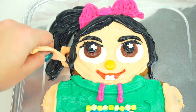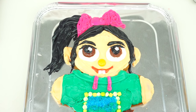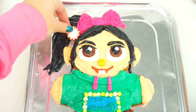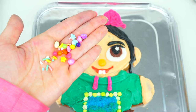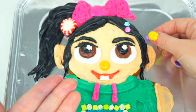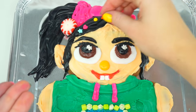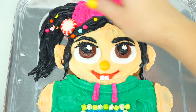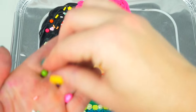Next we are going to add a giant pink bow. And of course, we cannot forget about Vanellope's ears. And now friends, my favorite part of this video — candy time! We are going to decorate Vanellope's hair with candies. Here's the peppermint candy, gonna go right here. I prepared a bunch of different colorful candies that we are going to spread all over her hair. Let's go!